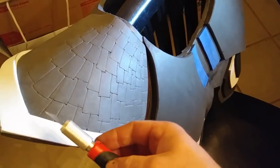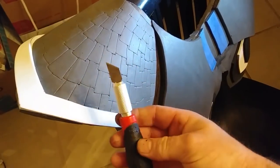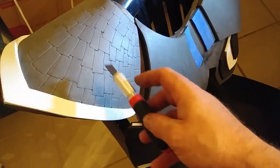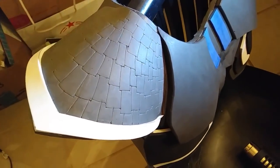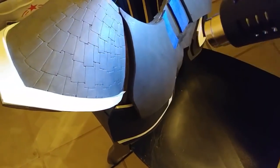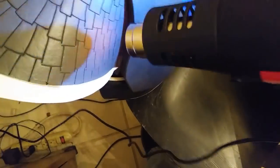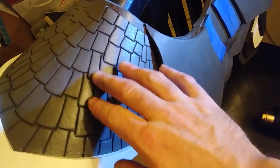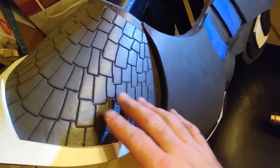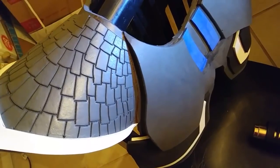Next I cut out and contact cemented the right shoulder accent piece, then took an X-Acto knife and scored in cuts to look like little plates. This is loosely inspired by the Predator from Predator 2. I then used my heat gun on high, and as you can see, that caused all the cuts to open up and make this look like a bunch of individual plates. I was honestly going to cut out a bunch of pieces and do a little mosaic, but I realized how insane that was — so this was a nice, quick, easy substitution.